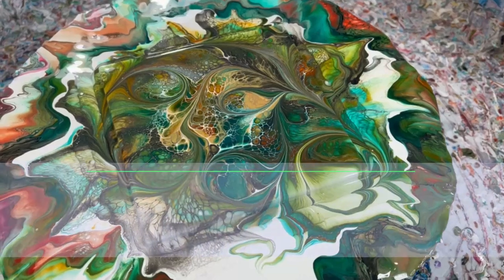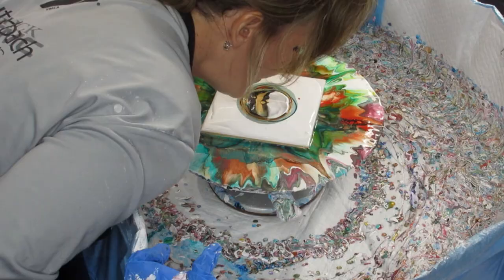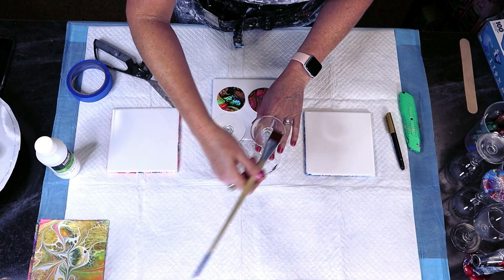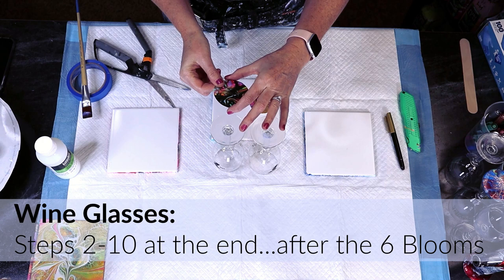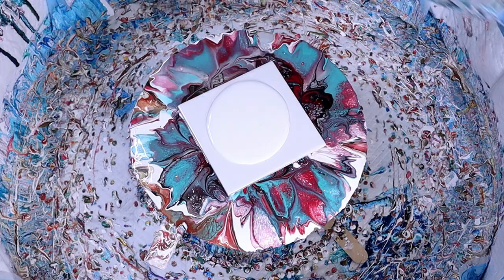Hey everyone, my name is Rhonda Robson and thank you so much for joining me on my Fluid Art channel. Today we are going to be making six different blooms and I take those and put them on wine glasses. They are gorgeous. So I'm gonna do the six blooms but then I'm gonna do steps two through ten at the end after the bloom. So stay tuned to watch those if you're interested in seeing how I actually take the blooms and put them on the wine glasses. All right, let's start with bloom number one.